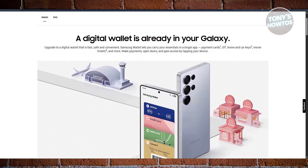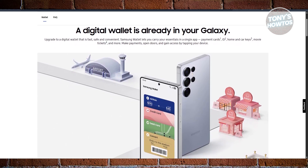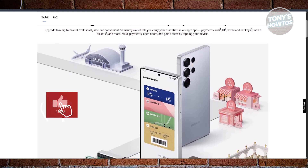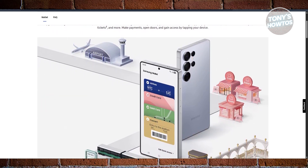Where Samsung Wallet really shines is security. It always asks for a fingerprint, PIN, or some form of verification before you pay. No shortcuts here. That extra step might seem a bit annoying at first, but in the long run it actually gives you peace of mind, especially if you ever misplace your phone.